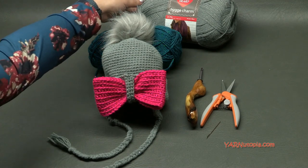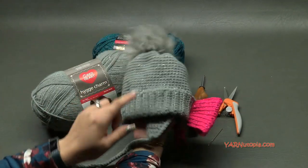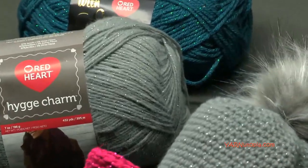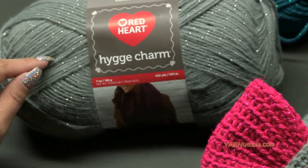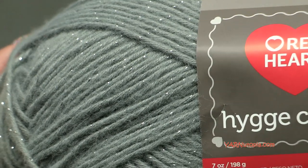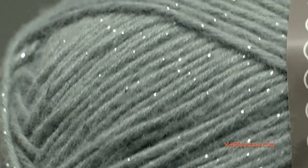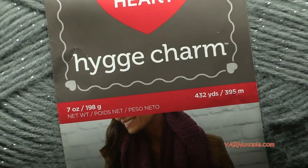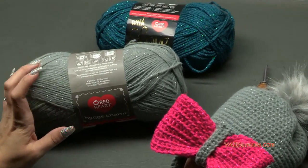Big thank you to Red Heart Yarns for providing the yarn today. For the main hat, brim, top, and ear flaps we're using Hygge Charm yarn. I haven't used it before and it is so incredibly soft with flecks of sparkle. These balls are pretty large - I made two full hats out of one ball. They come in 432-yard balls, and it's a 97% acrylic yarn.